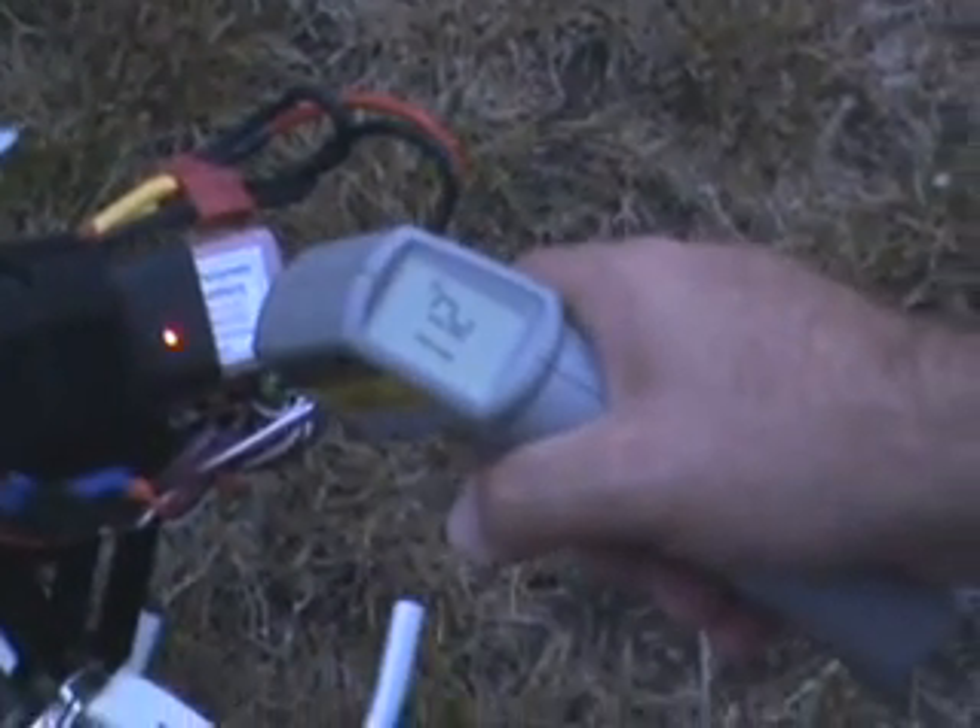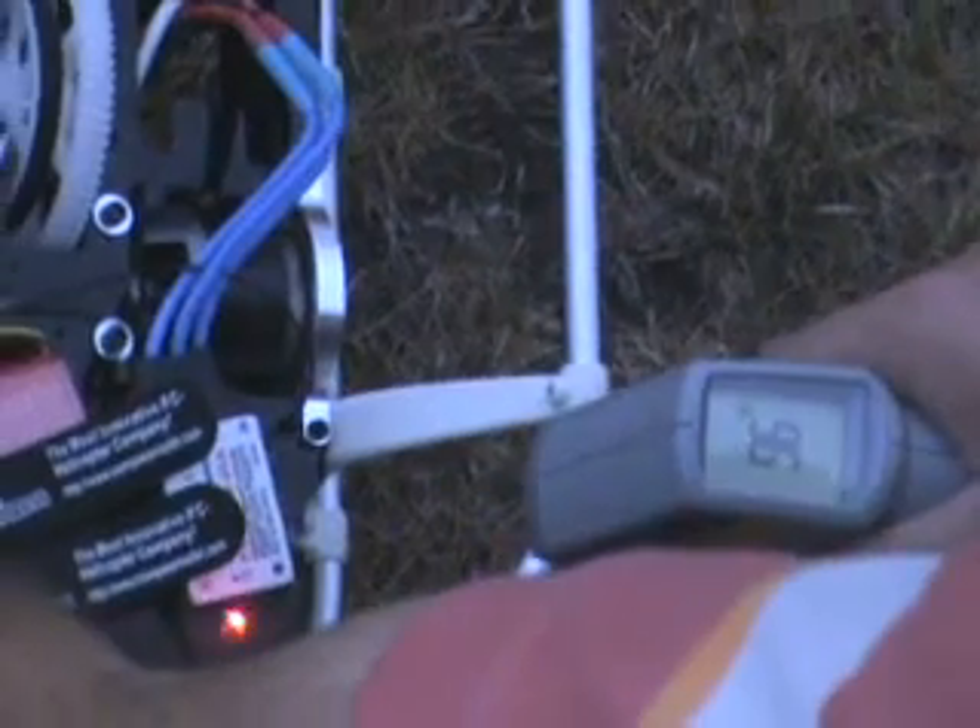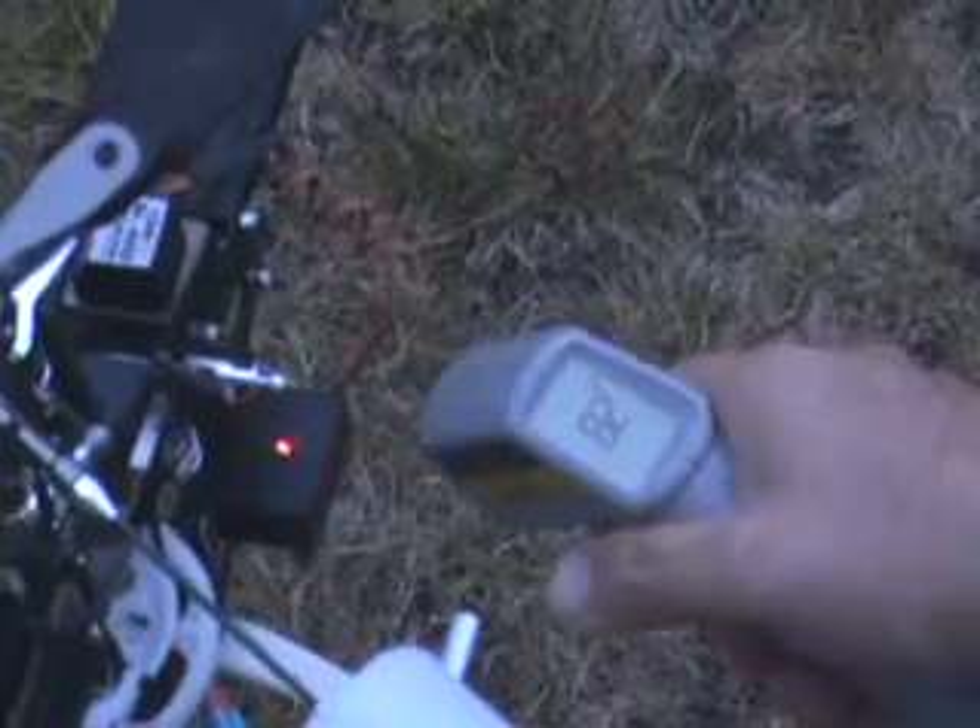86 degrees on the motor. 113 on the pack, 112, 109. Top of the motor: 93. Speed control: 95, 96, 97. Tail rotor servo: 82. This side of the motor is 88 now. 112 on that side of the battery pack.